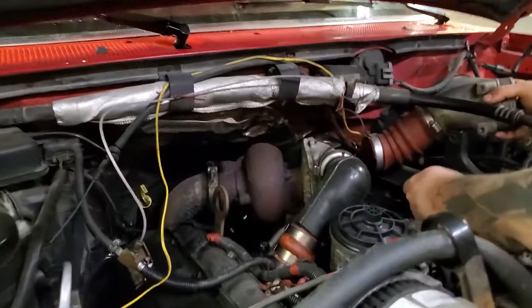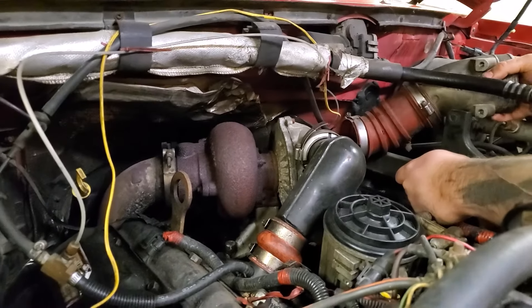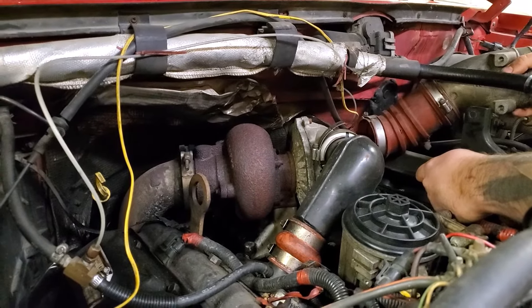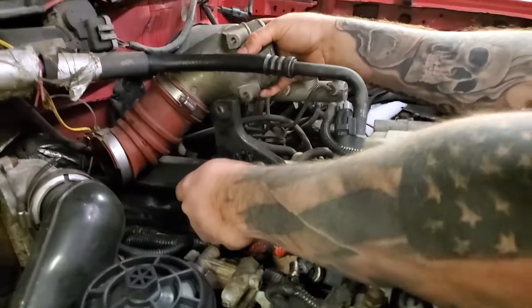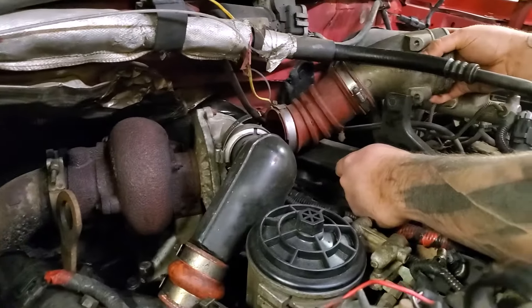In this video we're going to replace the turbo in a '94 and a half to '97 F-250/350 with a 7.3. The size bolts are the same as those you just took out — pretty self-explanatory up to this point.